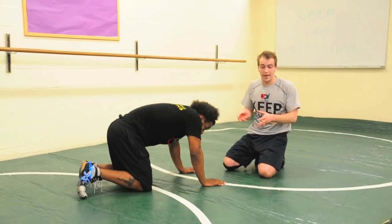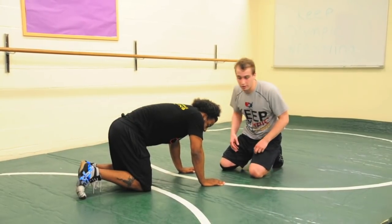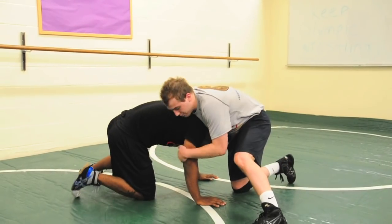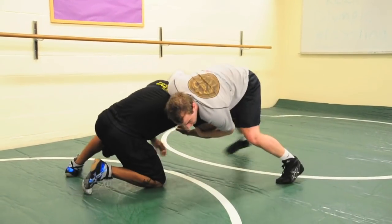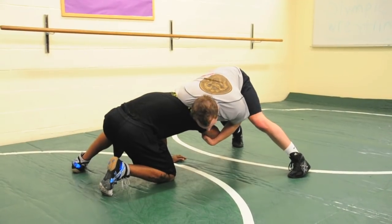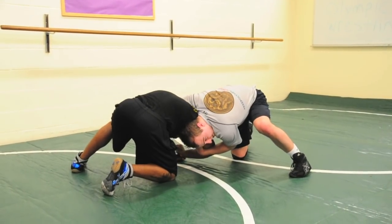We're going to go over front headlock, heading the hole to a cradle. I'm going to start with chin and elbow up, post behind here, circle this up to create a window for me to tuck my head in. Now that I have this window, I'm tucking my head in and keeping this head down tight.